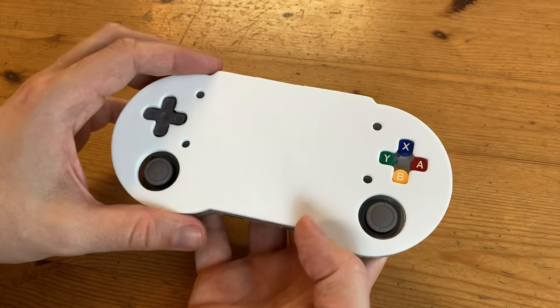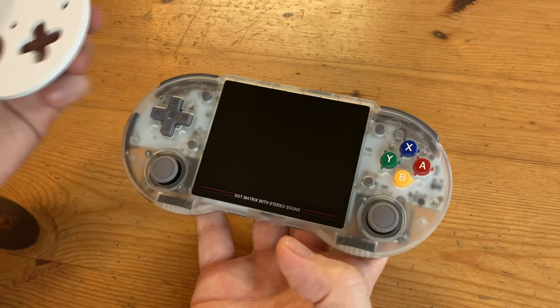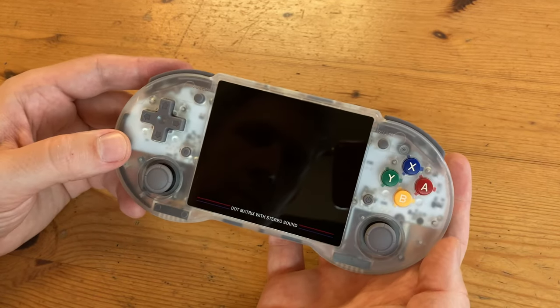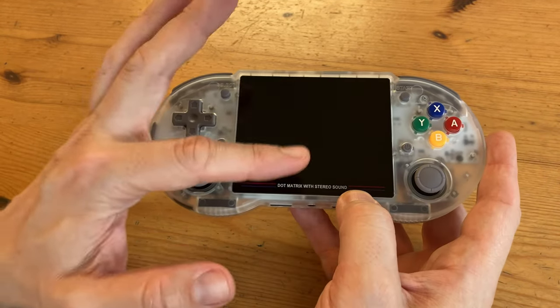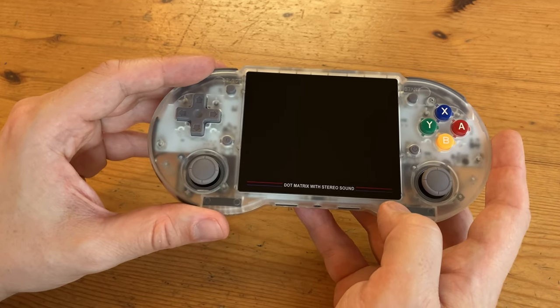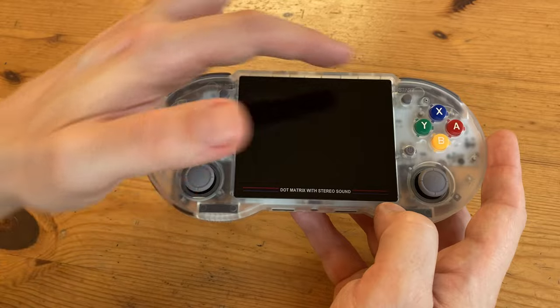A combination of the plastic eggshell interior and a protective piece guards the RG353PS in all the right places. This handheld in transparent white is quite beautiful indeed. On the front we have the 3.5-inch display, D-pad, and classic Super Nintendo colors. We have function, select, start, and a power button.